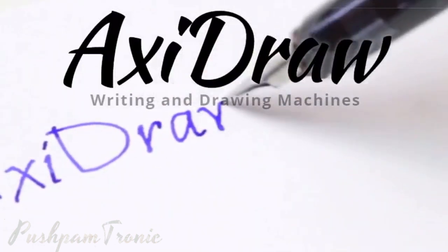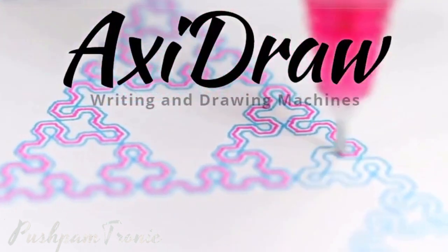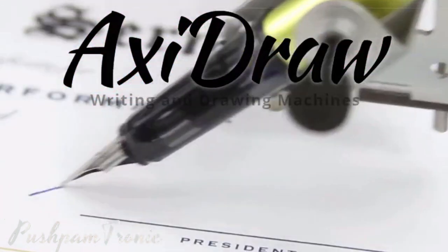Hi friends, welcome back to my channel. So today in this video, we will talk about the DIY XC Draw.